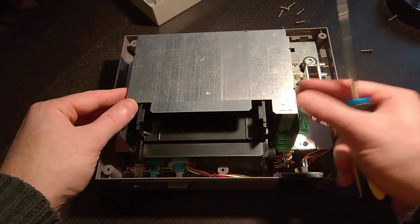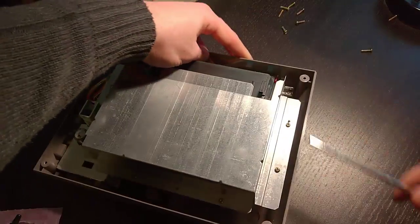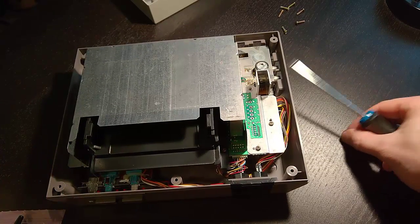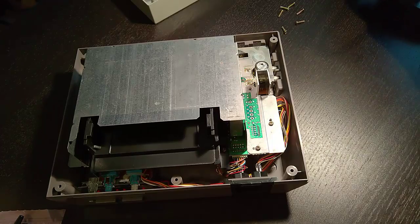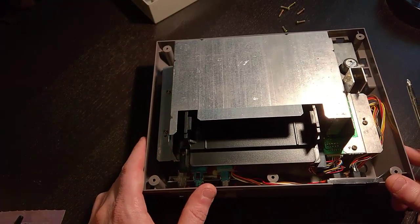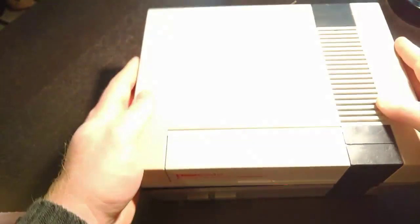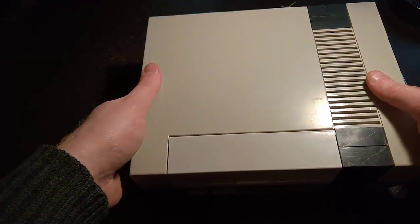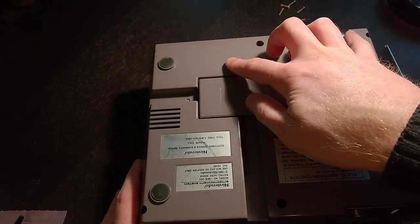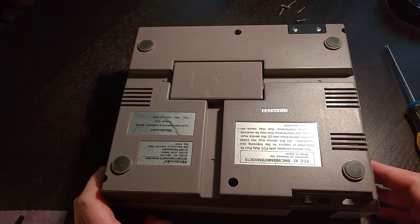We've got the RF shield back on, nice and tight — six screws to put back on. You will have two extra screws when finished installing everything. Remember, the new Blinking Light Win connector uses two fewer screws towards the back, so if you have two extra screws at the end, don't worry — that's how it's supposed to be. The last thing is to put the cover back on and install the six screws to finish. Then plug the Nintendo back in, try a game to make sure, and that should be it.